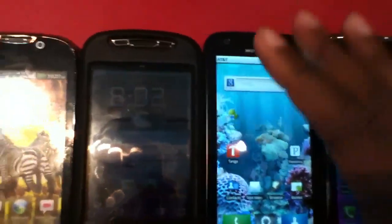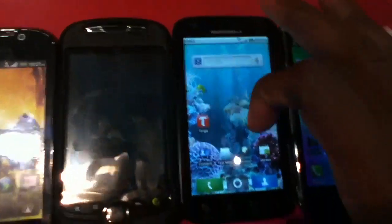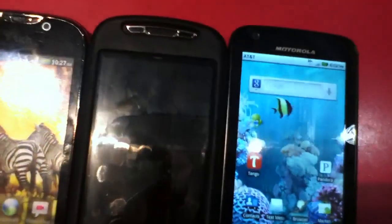This is a 4G device — it has an HSPA+ radio inside. HSPA is currently turned off, but soon with a software upgrade from AT&T, HSPA will probably be turned on.